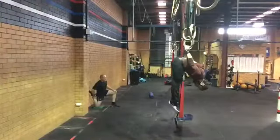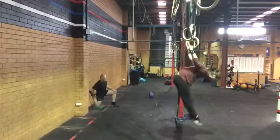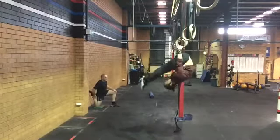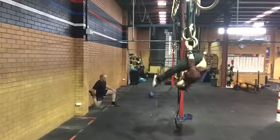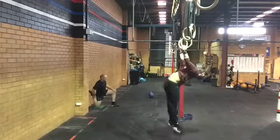Instinctively, most people try to lift their head and look at the floor. Ensure while in motion your chin is always on your chest. Your chin should only come up once you get to full depth before bringing it back down to return to the basket.